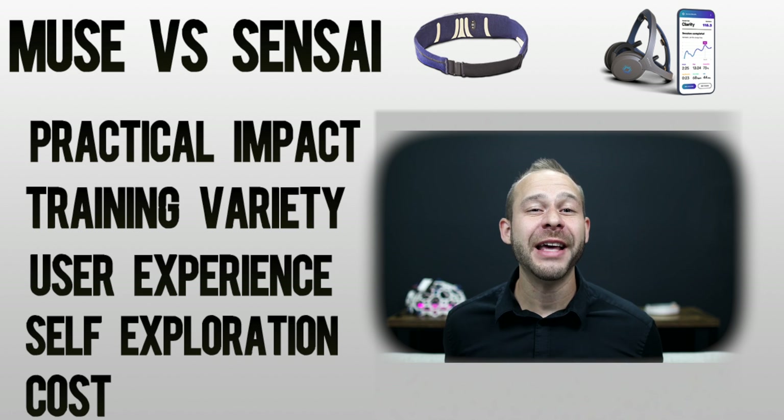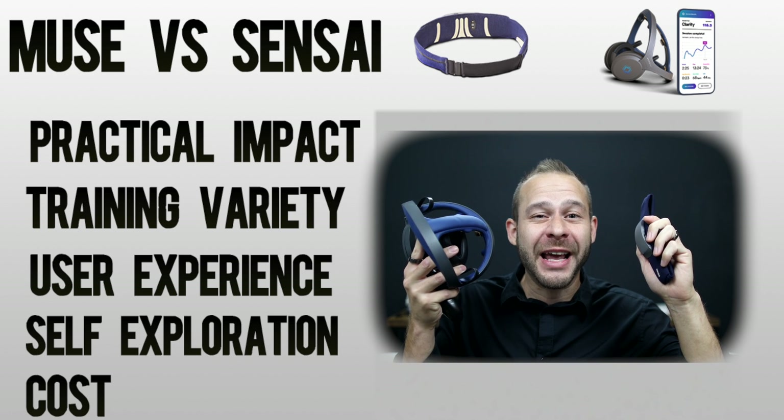A lot of people have asked me what I think is the best device out there right now to speed up the learning process when it comes to practicing meditation and developing their brain health. Today we're putting two of the most talked-about neurofeedback devices head-to-head — the Muse Headband and the Sensei Headset — both promising to revolutionize your meditation experience through advanced neurofeedback training, but doing so in uniquely different ways.